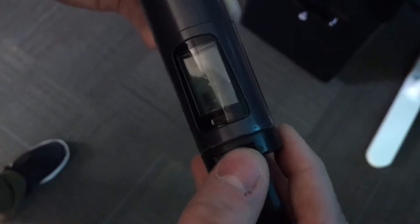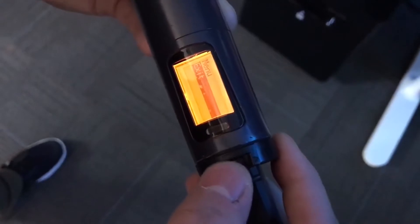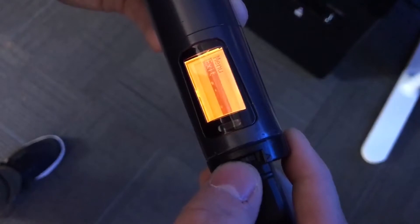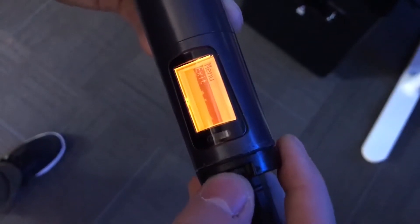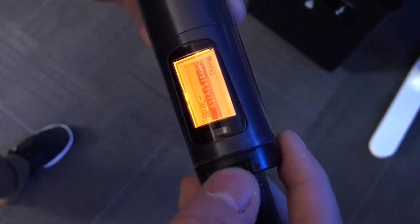To get into the menu, we're just going to push in on the scroll wheel. To navigate through, you can simply push the scroll wheel up or down to get where you need to go. Since we're adjusting the sensitivity, I'll just push it up once and then push in to select that menu option.